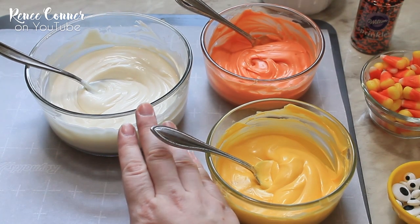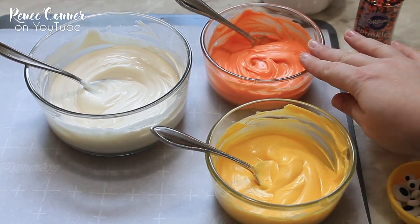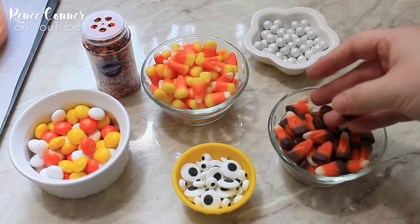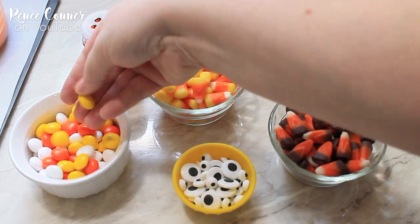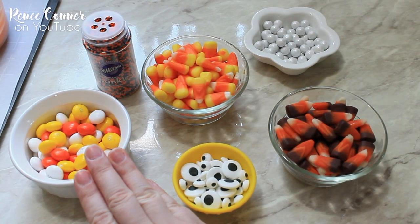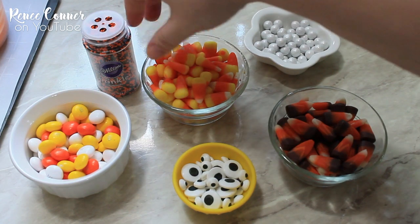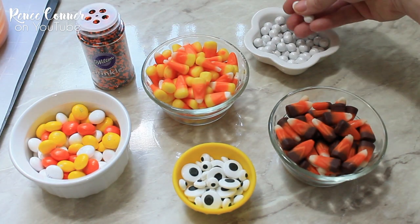I have melted white chocolate as well as melted yellow and orange candy melts. My toppings are going to include some traditional candy corn as well as these chocolate candy corn. I also have some candy corn M&M's, which are white chocolate and actually really delicious, but you could use Reese's Pieces or anything in the candy corn color scheme. I have some candy eyes by Wilton, as well as some Halloween sprinkles and some white sixlets.